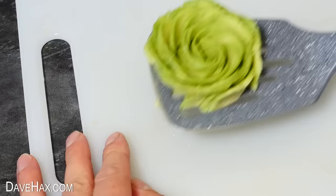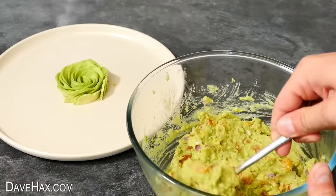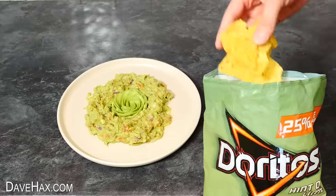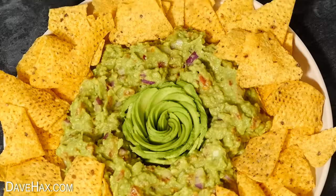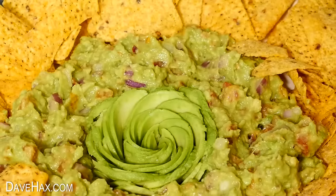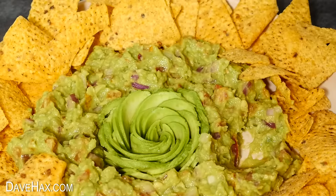We're going to serve it with the avocado rose we made earlier, using the rose as a centerpiece and spooning the guacamole all the way around it. Then make a ring of nachos around the edge, and we've got this amazing guacamole and nacho platter, perfect for a party. The avocado rose makes a really decorative centerpiece. Have fun, stay safe, and thanks for watching.